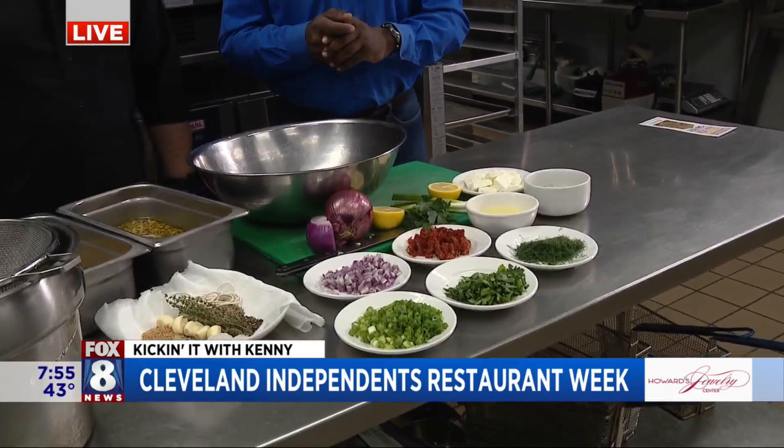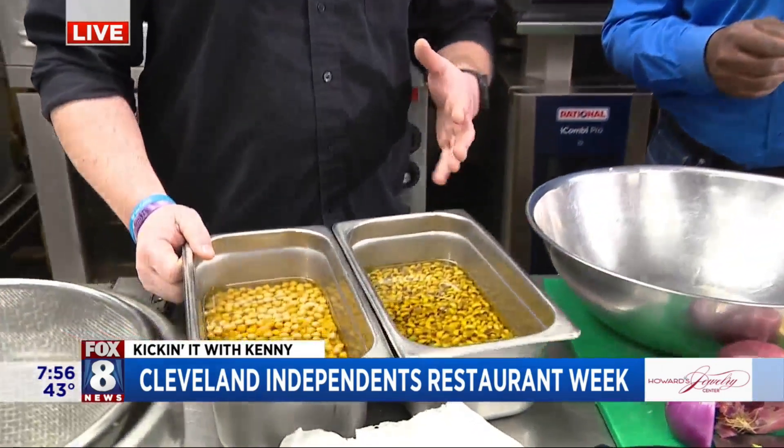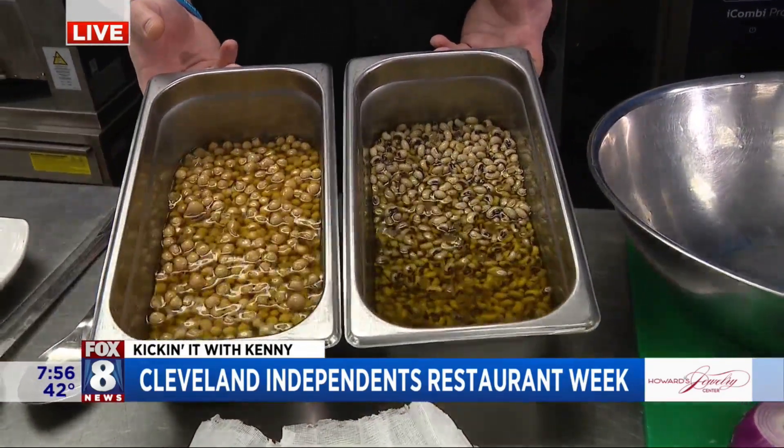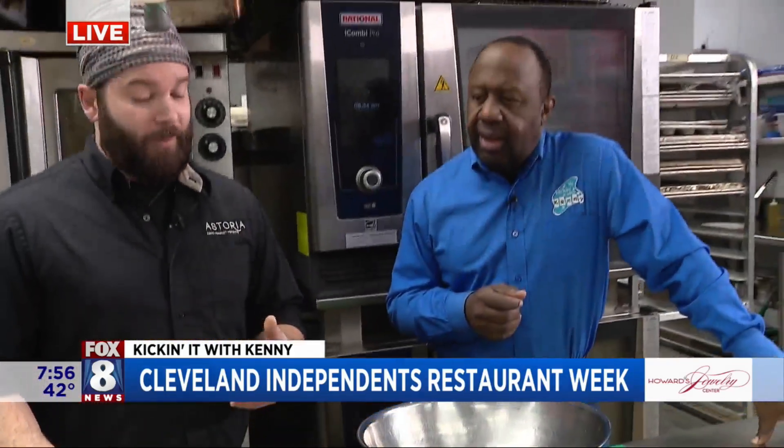One of the features for our restaurant menu is a black eyed pea and garbanzo bean salad. It's a nice salad going into the springtime, something bright that compliments a lot of different dishes. Getting a simple canned product from the grocery store is great — it helps save time. But to get out those imperfections from those canned products, we're going to confit our beans.